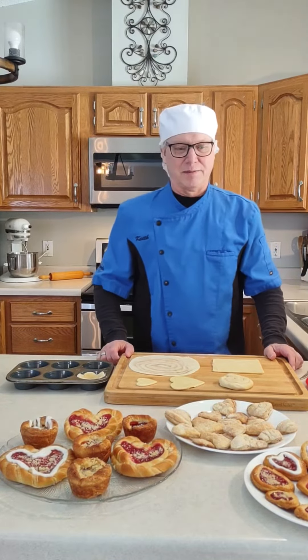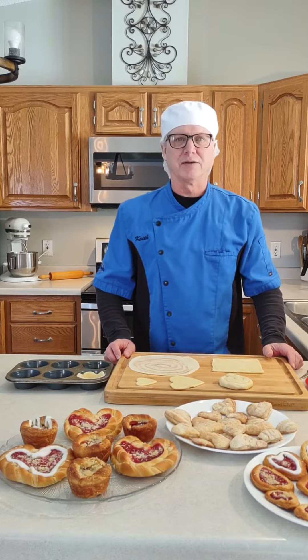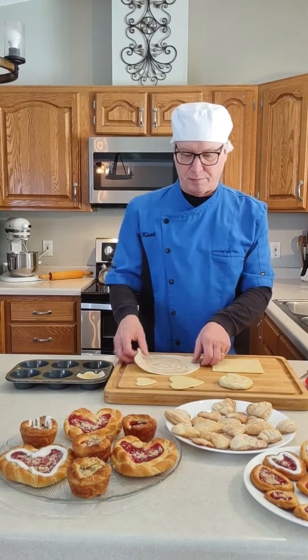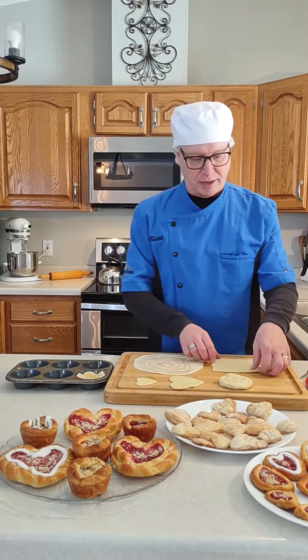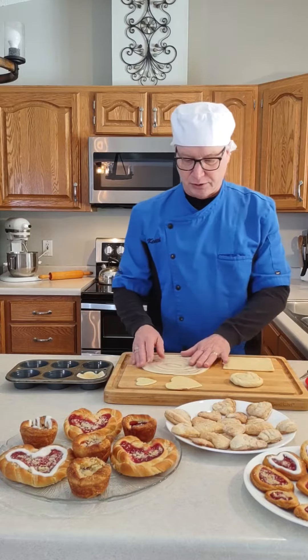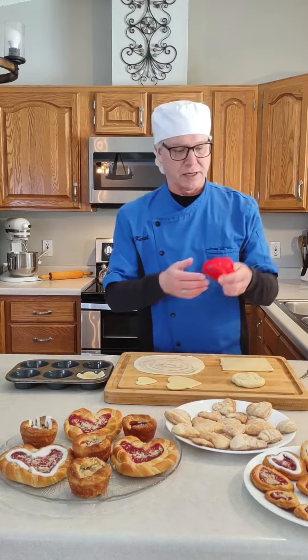Hi, the Gregory's Guru here. I've got in front of me a few of our pastries that I'm going to show you how to make a heart-shaped version of. I've got our crispy that I've pre-rolled out, our 5x5 Danish, and our Danish snail. I'm going to show you how you can turn these into a heart-shaped product. I've got some standard cookie cutters here in different sizes.